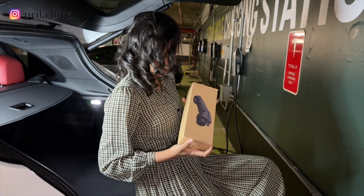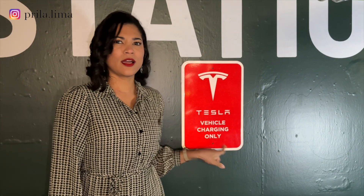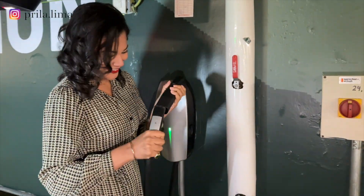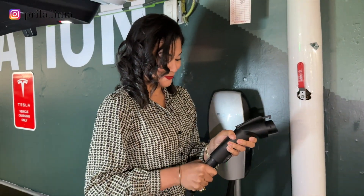Now you know that with an adapter like this one you can use one of the Tesla stations and charge your car. This Nivian Tesla adapter is what you need, so I invite you to do the unboxing with me, go outside, and test it out. Let's go!